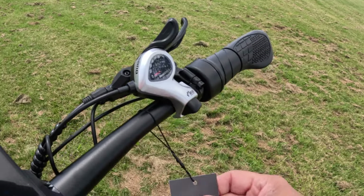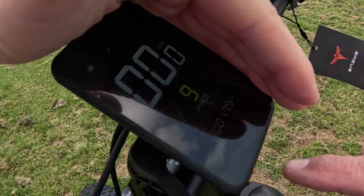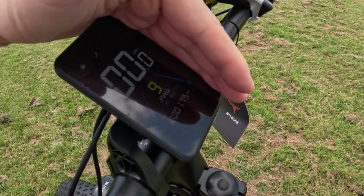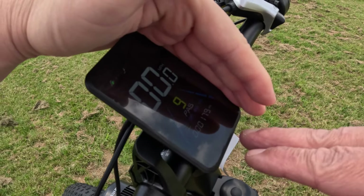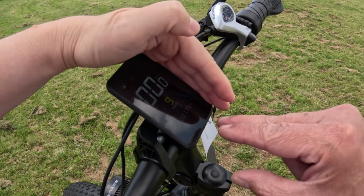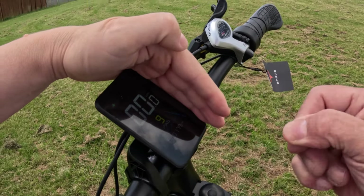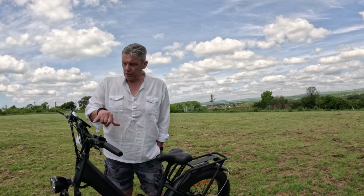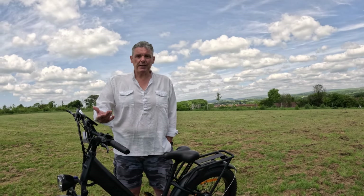Still got the plastic cover on there because it's brand new — still got the hang tag. On the front we've also got a display. It does your miles per hour, your assist levels, and how far you've travelled. This has done 17.9 miles already and it's performed perfectly. You can view your trip, maximum speed, and set your average speed.